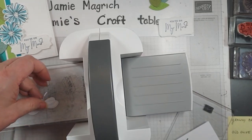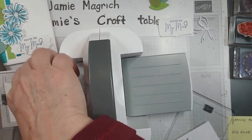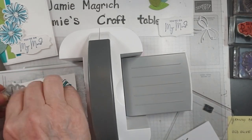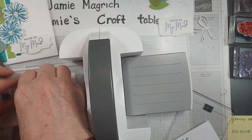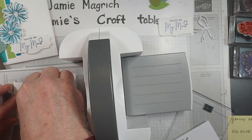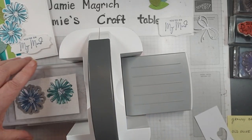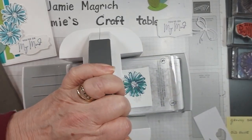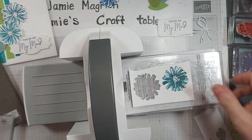Let me show you how to cut out one of those flowers so you can see. It really doesn't matter where you stamp it. I'm going to line up the die. There's this one skinny one that goes with this one here. This might be Tahitian Tide — I'm not sure, or it might be a color that is retired. Again, more scraps from my drawer.